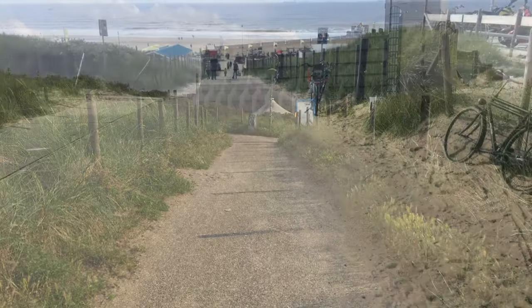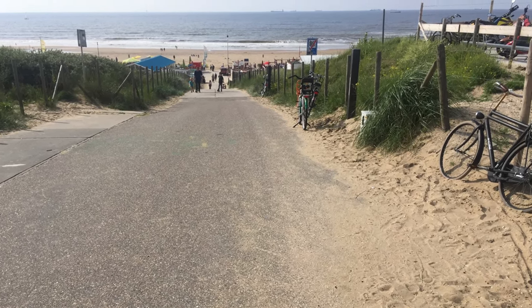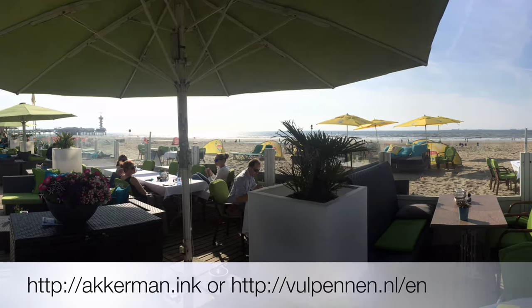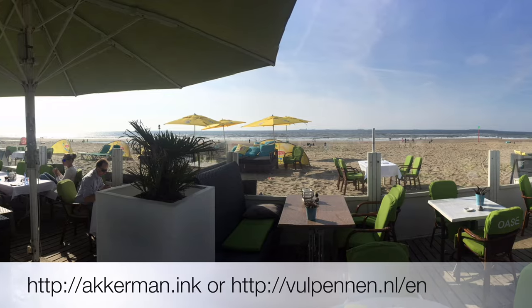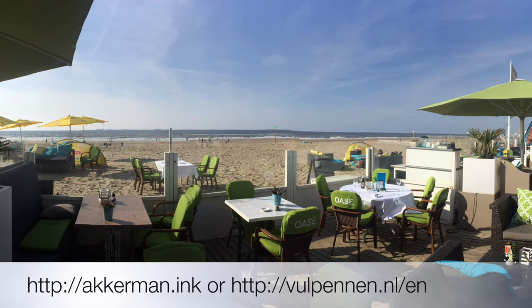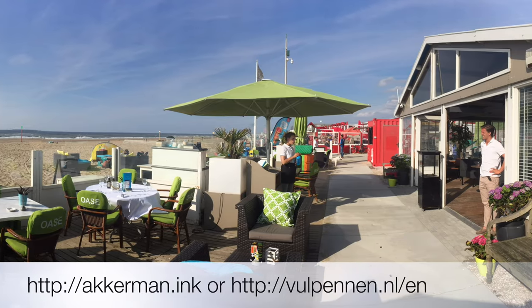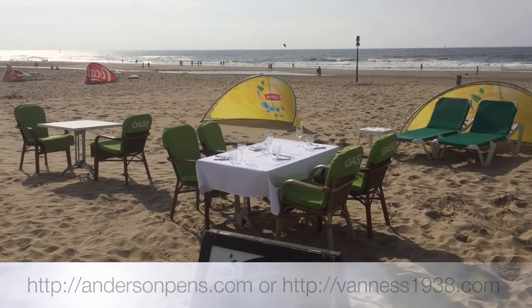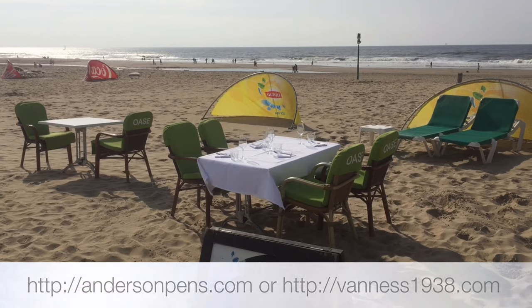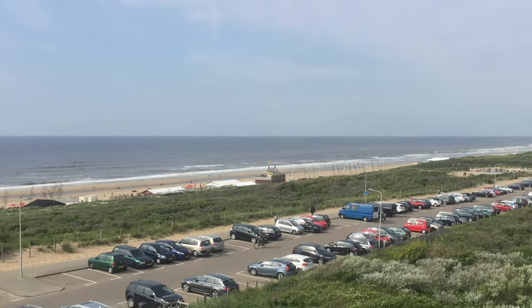I'm afraid talking about these inks might lead to questions about buying them. I'm not affiliated with any of these vendors, but I don't think they would mind me pointing you in their direction. You can order them at vulpennen.nl and the website of Akkerman itself. Unfortunately, shipping ink-filled glass bottles is rather costly. If you are in the US, it might be worth checking if you get a better deal, dollar-wise, at Van Ness Pens or Anderson Pens, that both carry these inks at the moment.